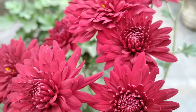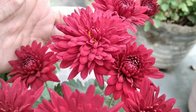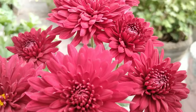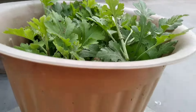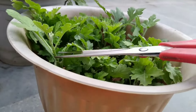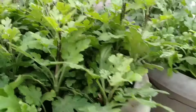Every summer, what my mom does is that she repots these plants. Before summer, this was the health of our plant after flowering. As you can see, my mom is pruning and pinching this plant a bit. She does this every year. This helps in lateral branching.